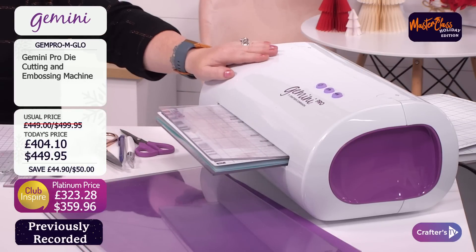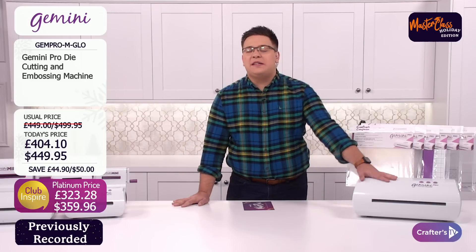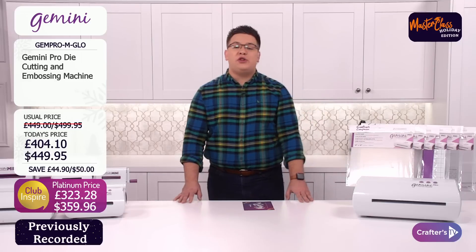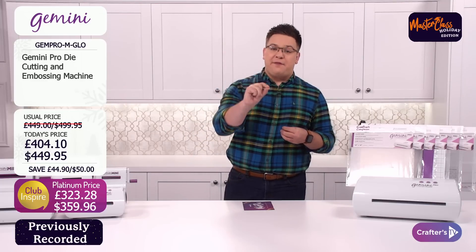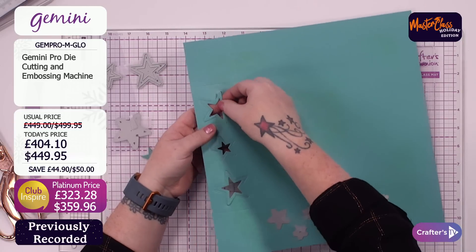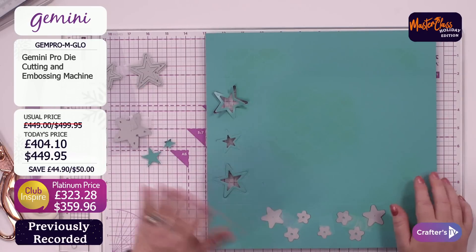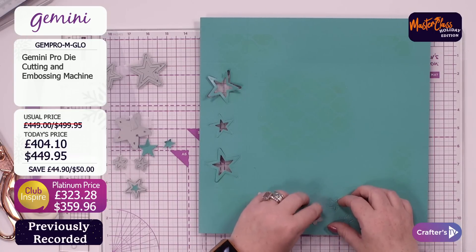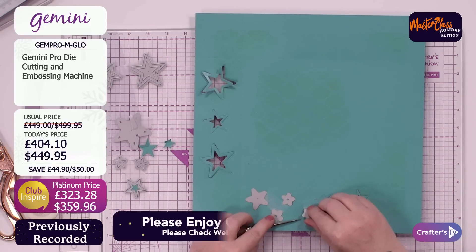If you look after it, it is going to look after you — years and years of crafting through this one machine, it's an investment. These are liftable dies — just go from underneath and literally lift them. They make a beautiful edge for your boxes. Someone commented the other day: how long will my Gemini last? Your Gemini will last as long as you look after it. I've had my original one since we first brought them out — four or five years ago — and as long as you're looking after it, it's going to last you.